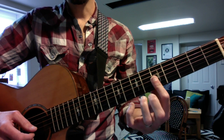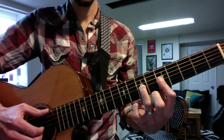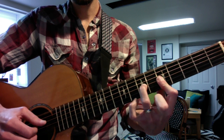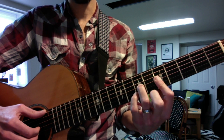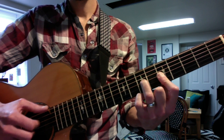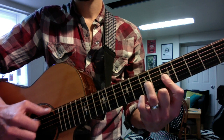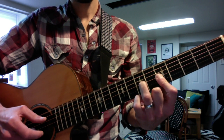You flatten your first finger on the G and B string at the fifth fret and hammer on your pinky, pinch them all together. And again.